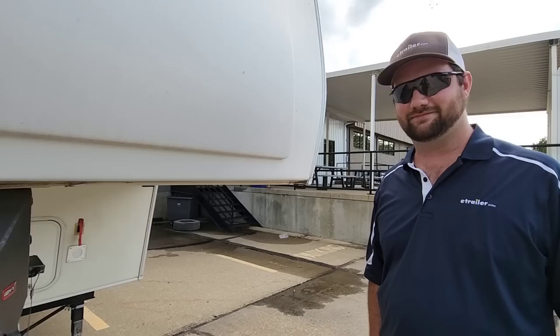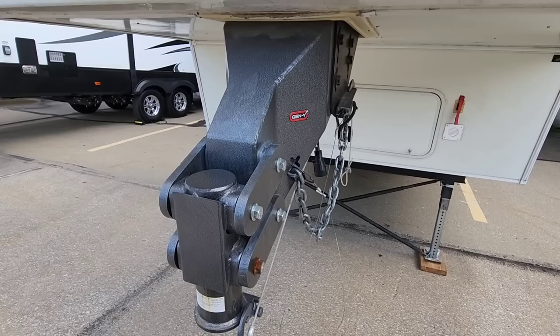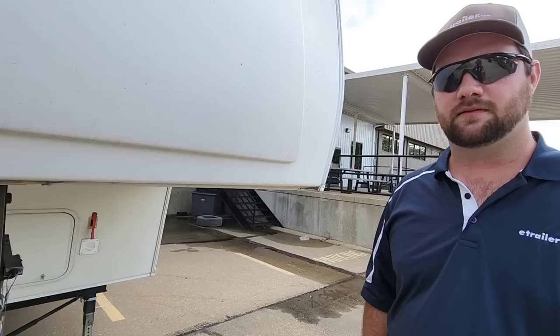Let's start from the front with the Gen Y gooseneck conversion. So do you like it? I love the Gen Y — the torsion flex head on it. It's a kingpin replacement for a gooseneck in the bed of your truck. I like it because I don't have a fifth wheel trailer hitch taking up space inside my truck, since I haul goosenecks all the time. I used the Demco Recon before, and the chucking was awful coming home from a nearby lake about two hours away. Adding this is a night and day difference — other than hills, I can't even tell the trailer's behind me.